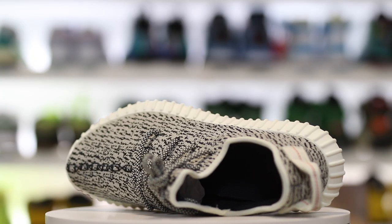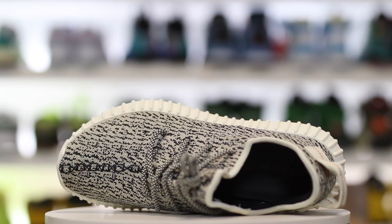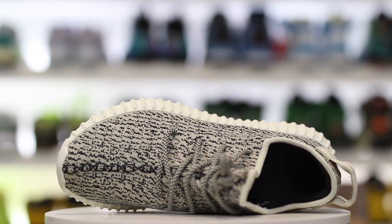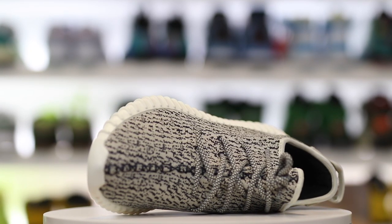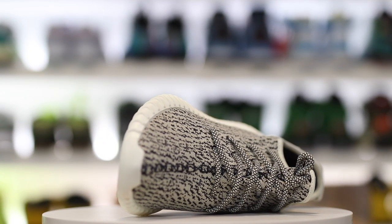That now infamous loose collar around the Yeezy 350s is pretty much the same on the retro pair as well — same exact kind of material along the piping. That's pretty much it, honestly. The casing looks the same; the shoe in general looks very, very much the same as what we'd expect a retro to represent.